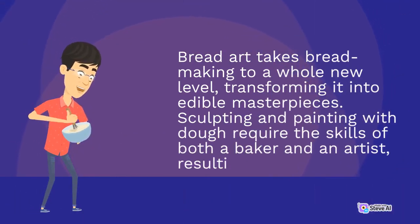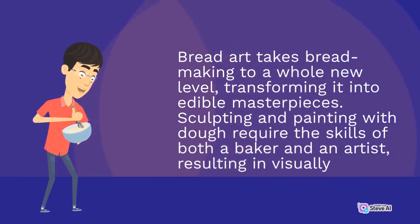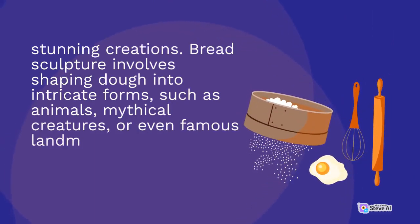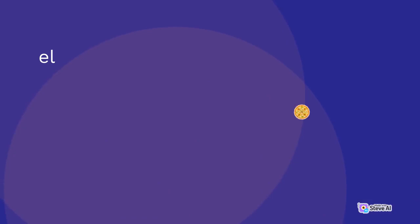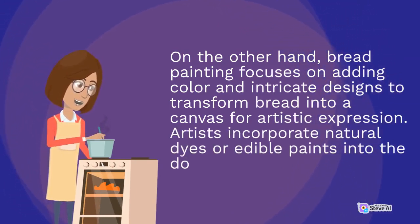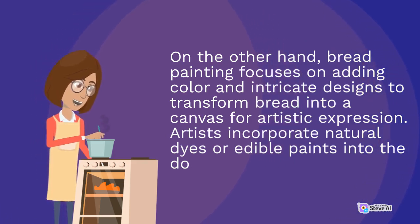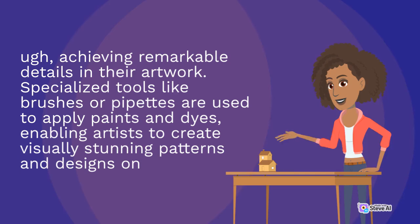Bread art takes bread making to a whole new level, transforming it into edible masterpieces. Sculpting and painting with dough require the skills of both a baker and an artist. Bread sculpture involves shaping dough into intricate forms such as animals, mythical creatures, or even famous landmarks. Proving baskets or bannetons are essential tools that help maintain the shape of the dough during the rising process, allowing for more complex and three-dimensional sculptures.